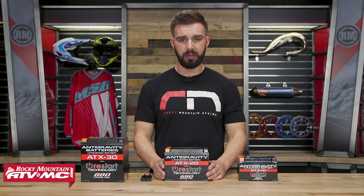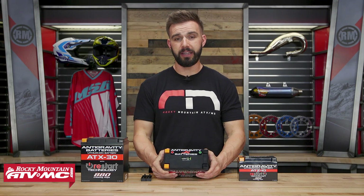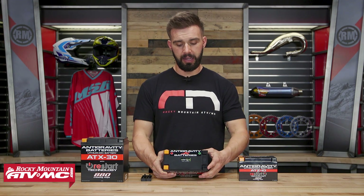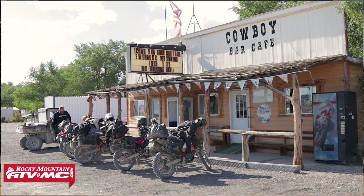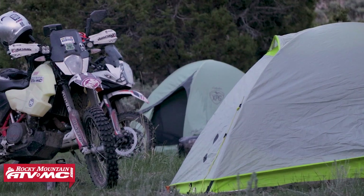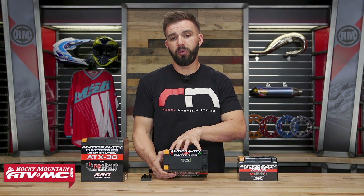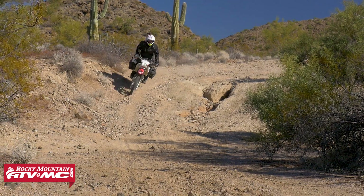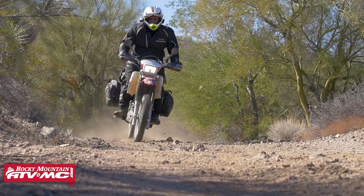The big feature we need to highlight is their Restart Technology. So what this battery does, once you have it installed — whether it's your UTV, ATV, or motorcycle — let's say you're out riding for a day, you get done, you get off your bike, you go somewhere else, and you leave some electrical accessories on: maybe a phone charger, your heated grips, a heated seat, maybe your headlight. Well, what this battery will do is monitor itself, and before it completely dies, it will actually put itself to sleep, so that when you get back to your machine, it will have enough juice stored for you to fire it back up.